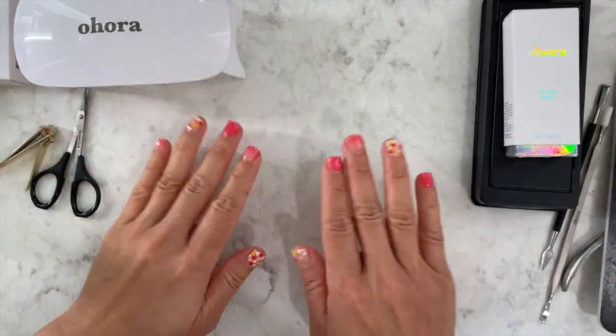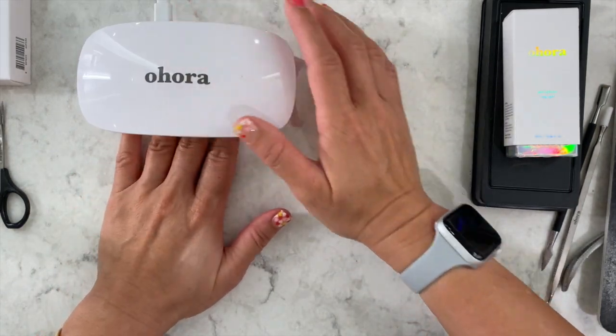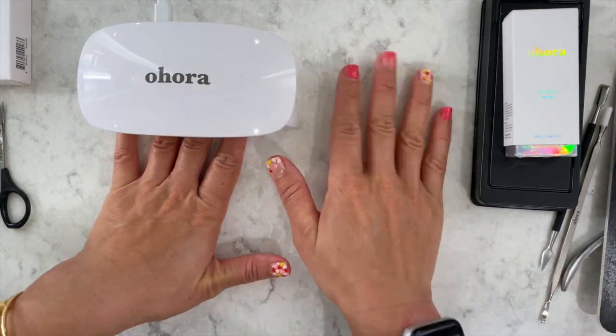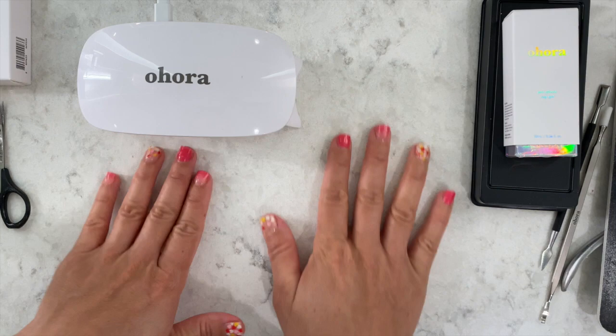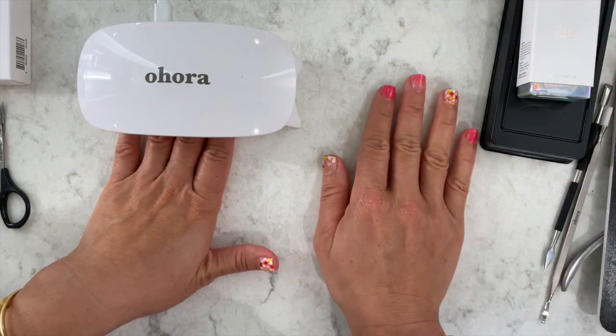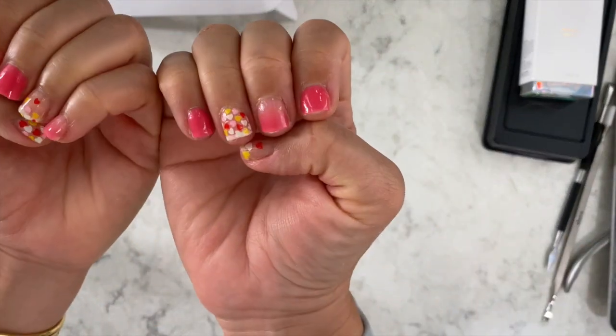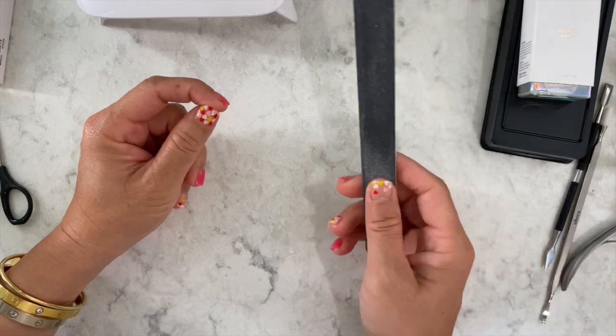I'm ready for curing. I'm going to cure two times for both hands, and I always stick my thumbnail in there too. Make sure everything UV-sensitive is put away. I cured it twice and now I'm just going to smooth down the edges.